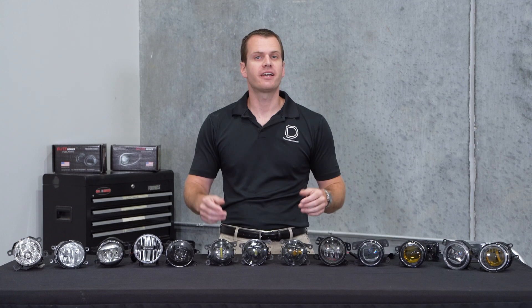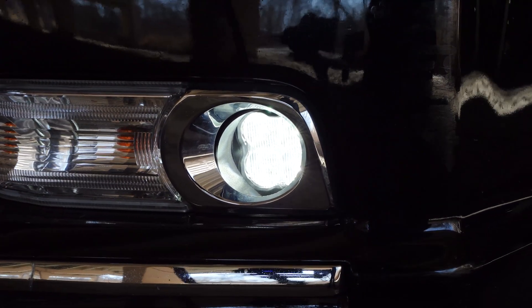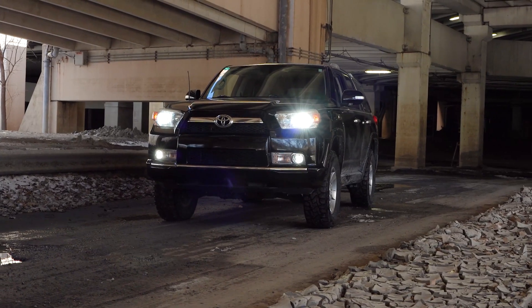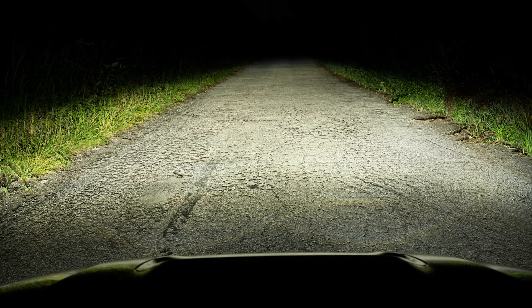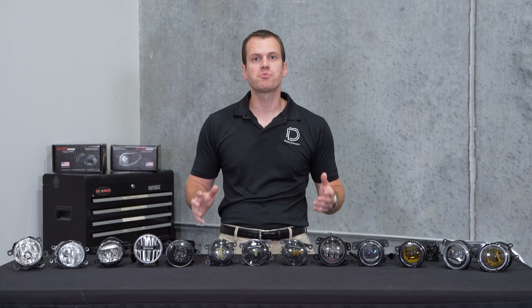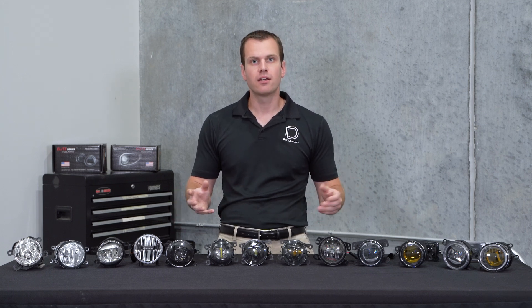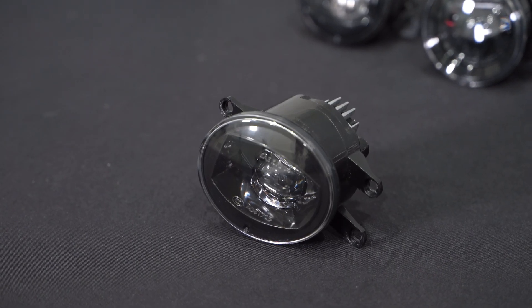Now you might have seen fog light options from Dive Dynamics in the past. We have a really popular off-road style LED pod called the SS3 which provides a huge increase in output as a fog light solution. It's road legal for fog light use, but today we're specifically looking at OE style fog lights — meaning lamps that either have that reflector style chrome or the projector lens inside.